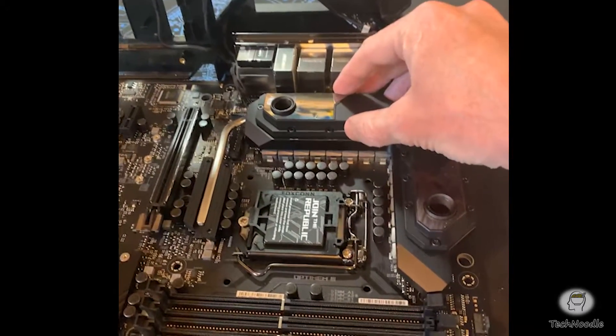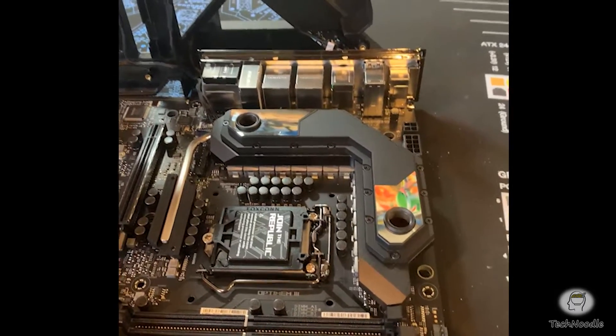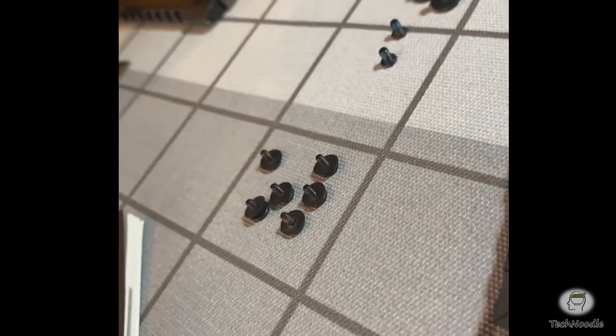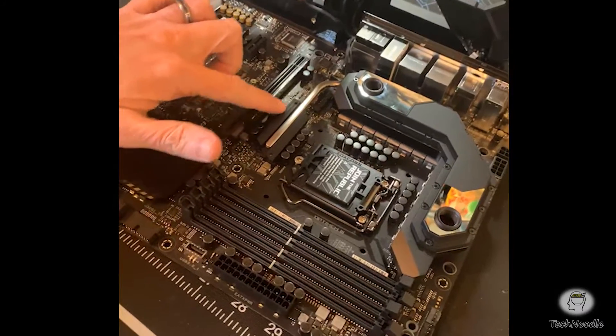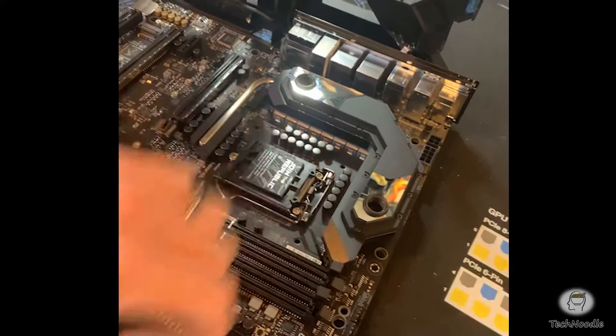You saw me just put this VRM water block back on. To get it off for the first time, I had to remove six screws which look like this — they have just little washers on them, little black screws. They were just on the bottom of the board: just a couple on the heatsink here, and then just a few scattered around the opposite end.